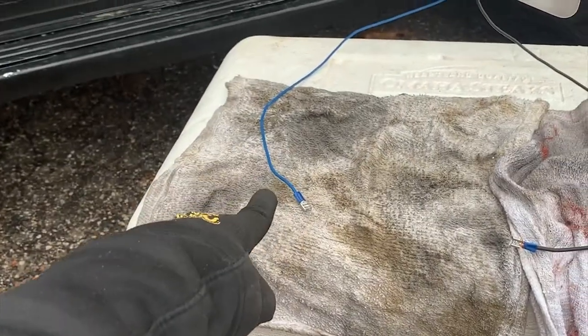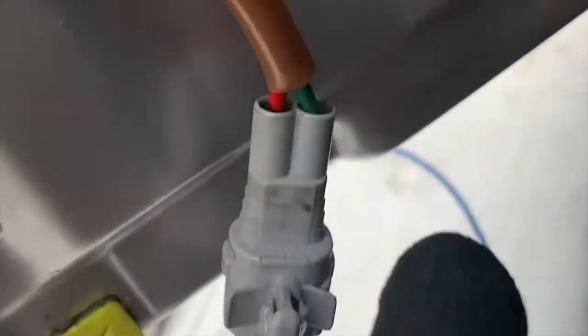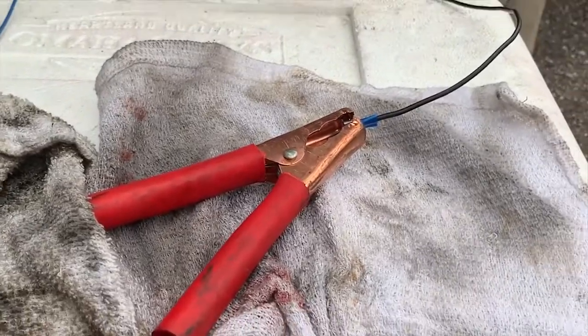We don't have anything down here against the window. Now what we're going to do is provide power so that way we can get it back up there. My blue wire is going to the green wire, and my black wire is going to the red. Positive is on black, and I'm going to put our negative.